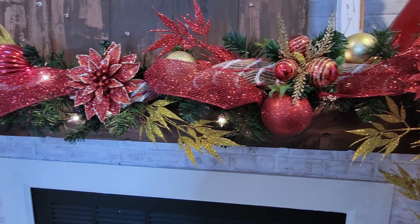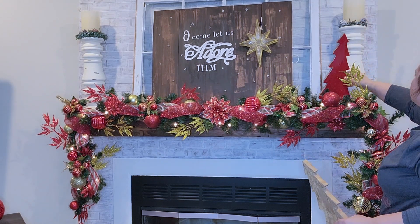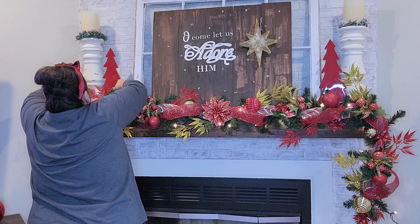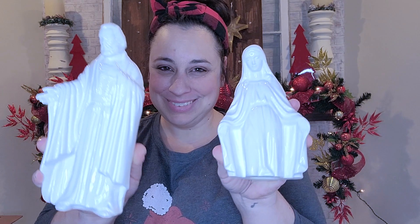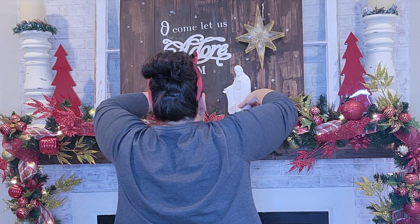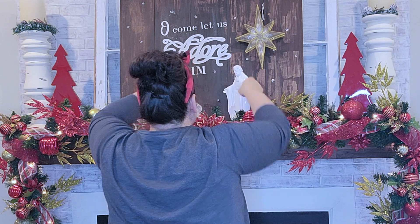Now that the garland is done, it is time to do the rest of the top of the mantel. I'm going to go in with these red trees — these actually came from Menards — because I felt like it needed red up on the mantel too, since we're about to add a ton of white which is the nativity. Now my mom actually made this nativity and gifted it to me for my wedding shower. She has a set and she actually made my sister a set too, so all three of us have the same exact set.